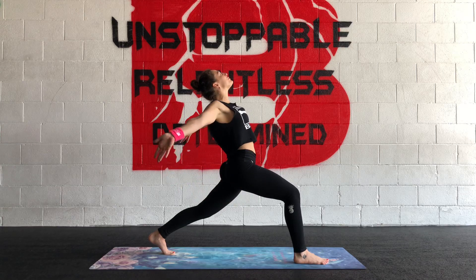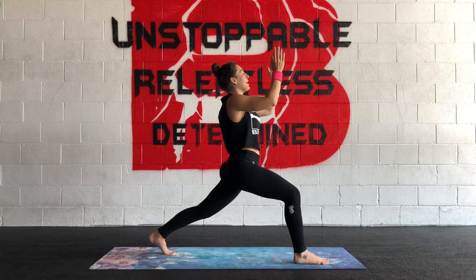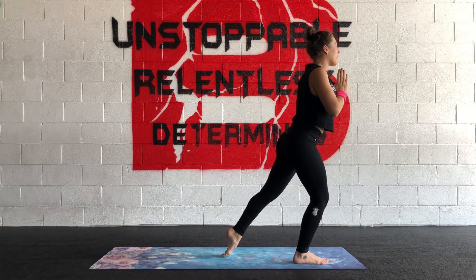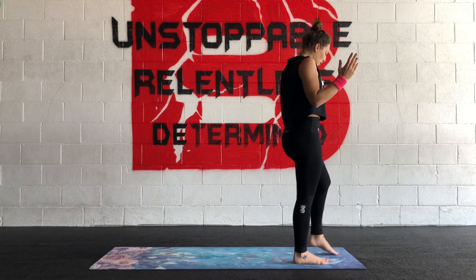Inhale, circle around. Exhale, down. Something fun to do is keeping that bend in the front knee — drag your back foot up, and you can lift up. You can take it anywhere you want from there.